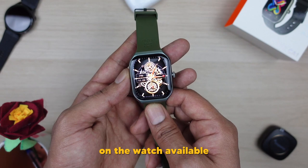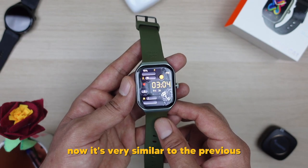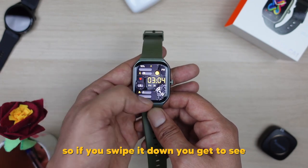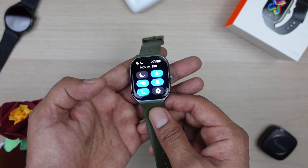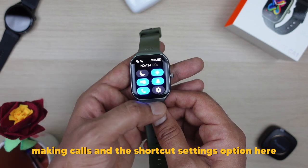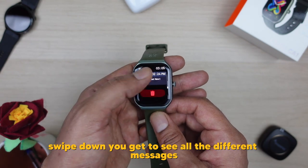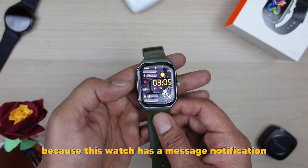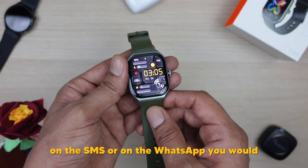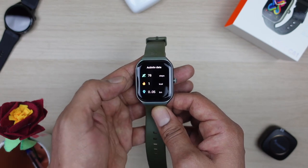The interface is very similar to the previous GNG models I've tested — the same operating system. If you swipe down, you get shortcut settings: brightness, night mode, ringer, making calls, and a shortcut settings option. Swipe down again and you get to see all the different messages you've received, because this watch has a message notification system. Whenever you get a message on SMS or WhatsApp, you get the notification directly on the screen.